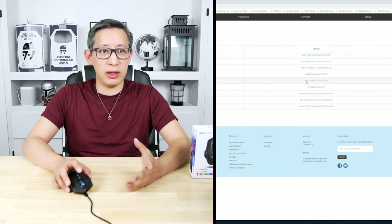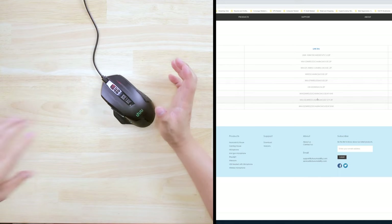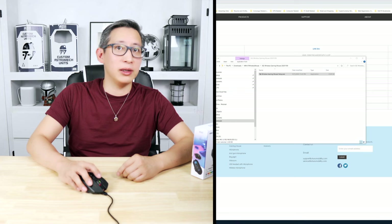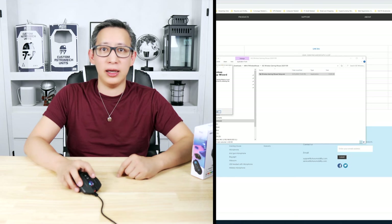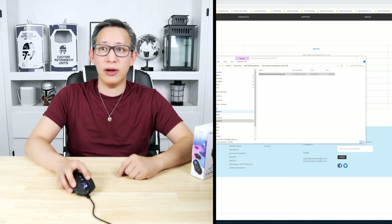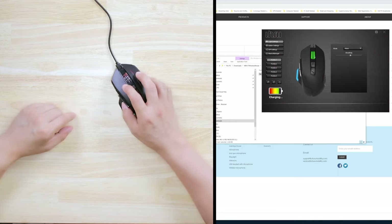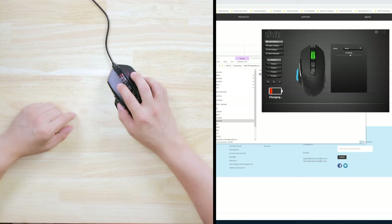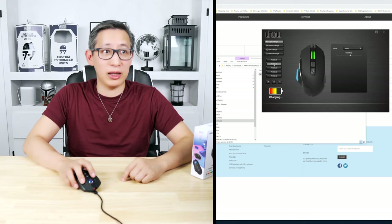When it comes to the software for changing colors and customizing the mouse, it didn't come with clear instructions or a visible link, though there is a barcode on the back of the box I assume takes you to the download. Instead, I searched for it myself, went to Uhuru's home site, translated it, and downloaded the mouse drivers and software from there. Drivers aren't really needed, but the software didn't auto-install just from plugging in the mouse, which was to be expected.